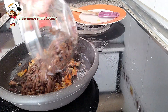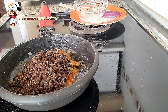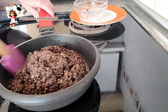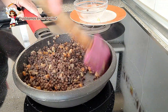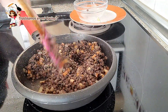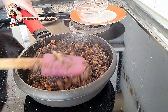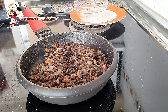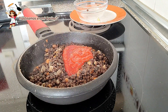Añade las lentejas ya cocidas y mezcla todo bien. Vierte un par de cucharadas de tomate frito e integra completamente.